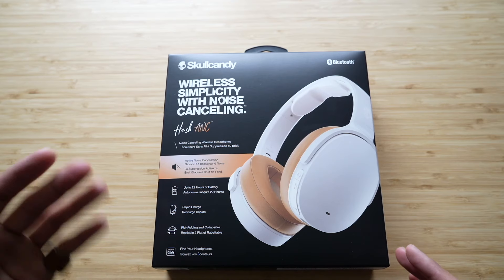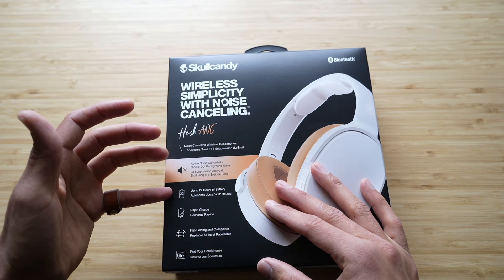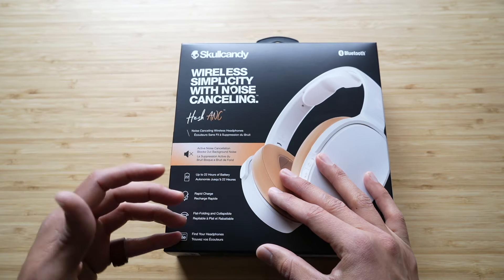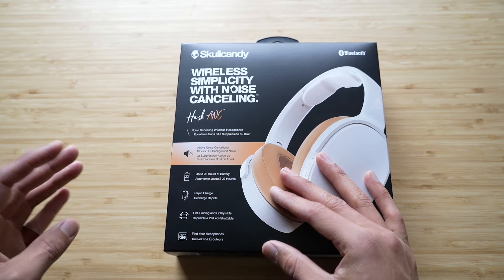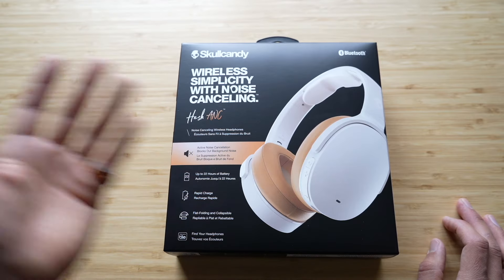As soon as I took them out of the box, I was kind of exhausted of having headphones in the same colorway unless you want to spend that $200–$300 price range. Let's do a quick overview of what's on the box: active noise canceling, 22 hours of battery life, rapid charge, flat folding and collapsible, and find your headphones with Tile. I'm not even gonna go over that last one because I did try it with iOS and the biggest issue is it just didn't work.